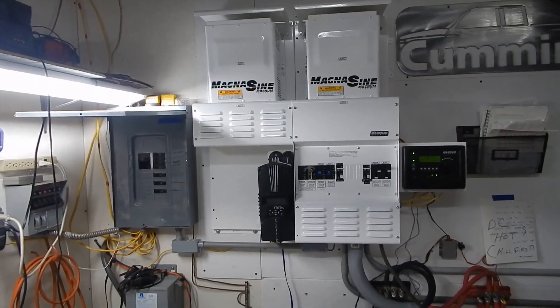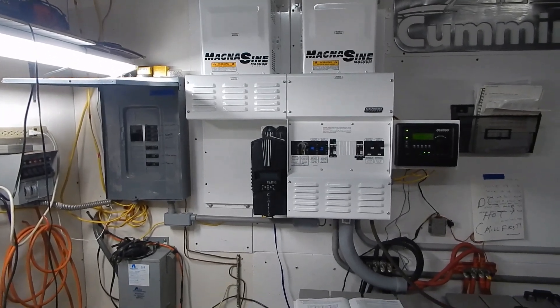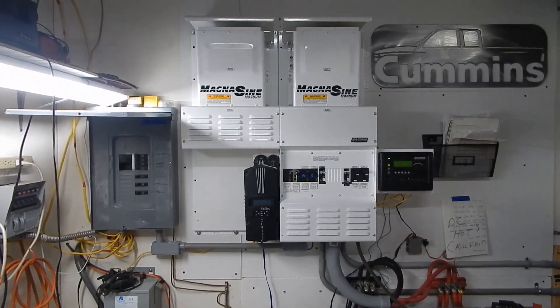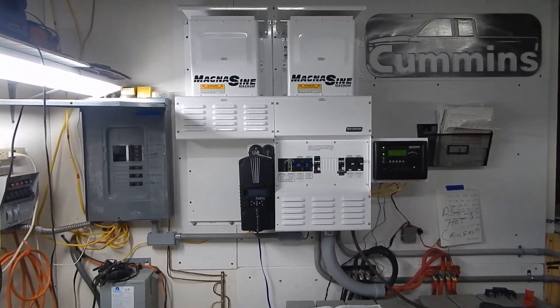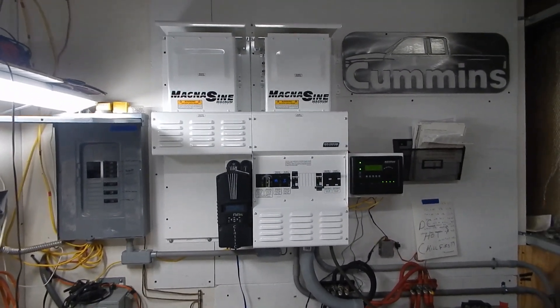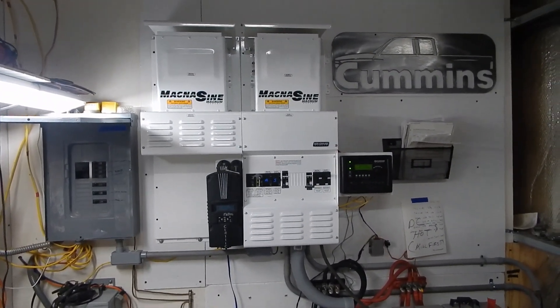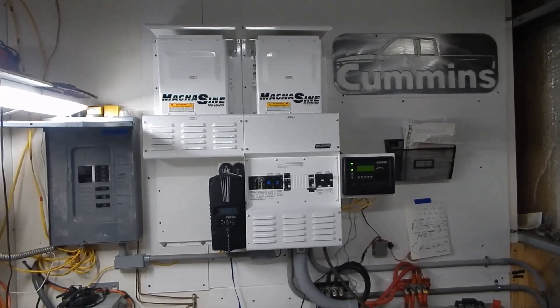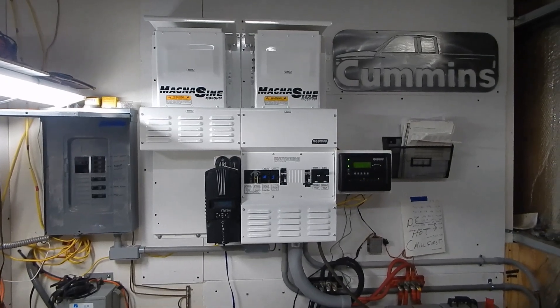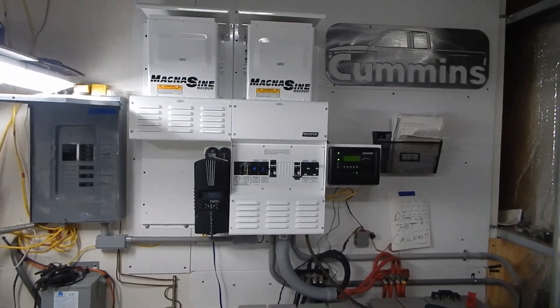When I do this I've got to shut my home down. Well, that's it — that's the Twin MagnaSign install. She is up and running. I'm happy; that was a big job and I'm glad it's done. I feel a whole lot better having two inverters — tons of power, and if one goes down I've got a backup. Fantastic. Over and out. Thanks for watching.